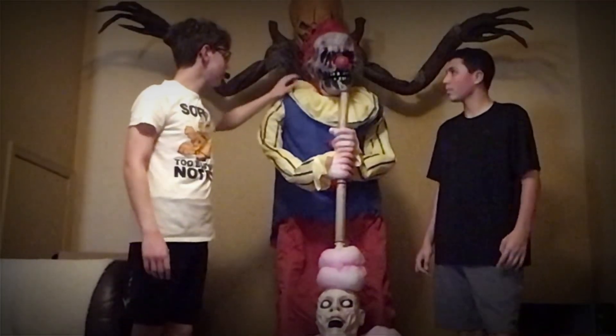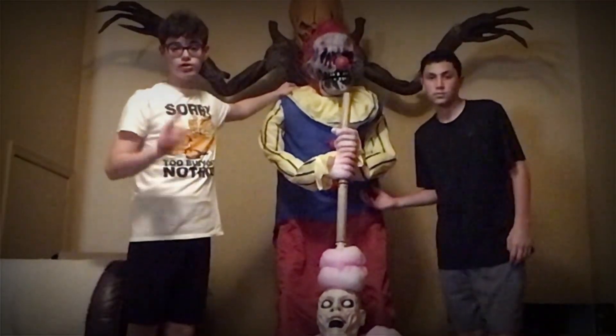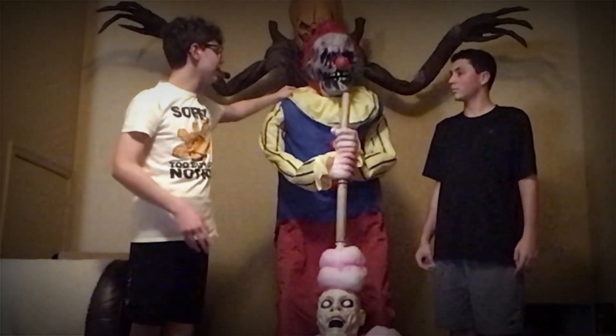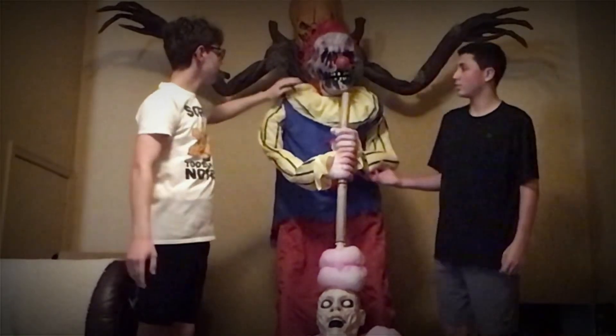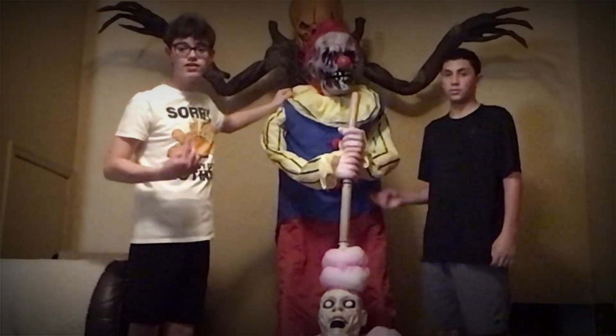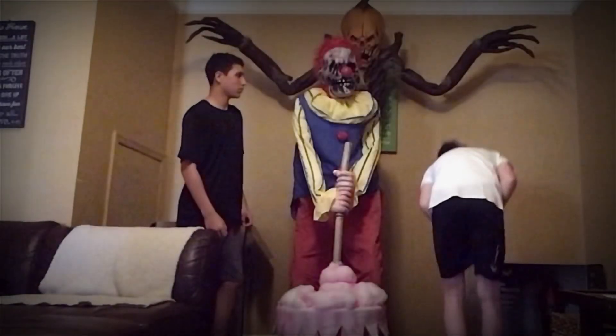Alright guys, so Cotton Candy Dan is done. Your final steps, which I'm not going to include in this video, is just connecting the wires he has and of course you want to have a volume control adapter, but besides that he is done, so let's get to his demo. Alright, let's cue him in.